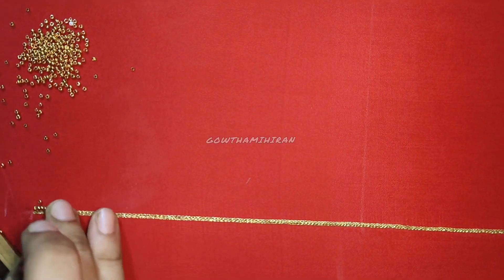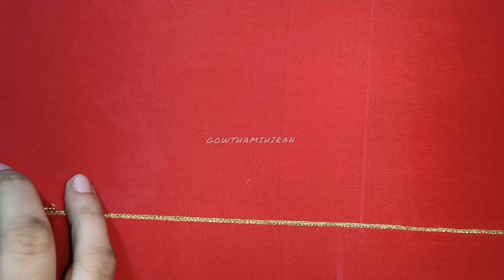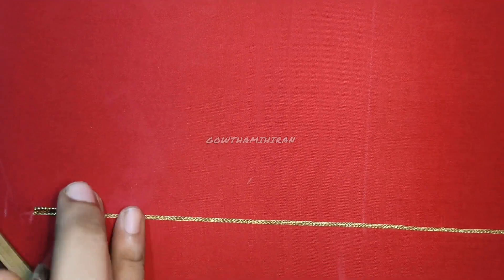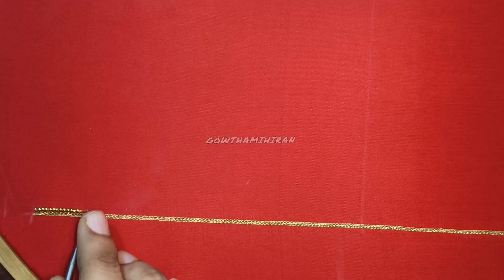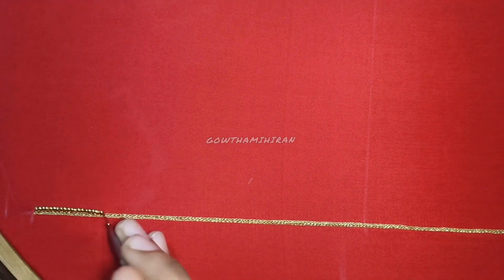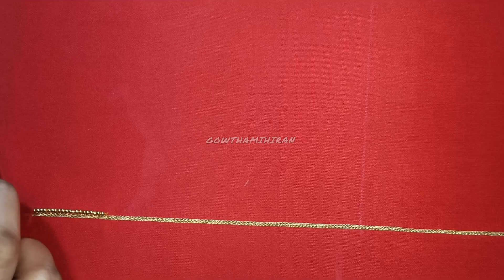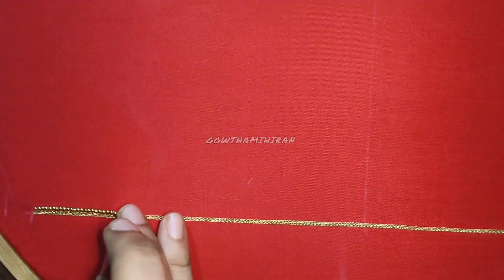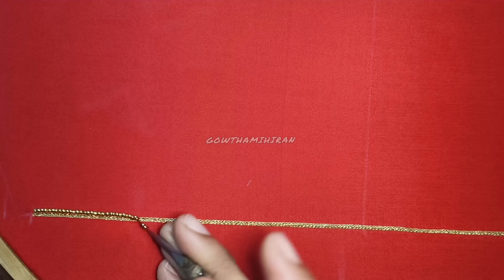Hey guys, welcome back to one more video. In this video, I will show you a blouse sleeve design. I will show you two lines — I will show you a sugar bead line. This is very simple.